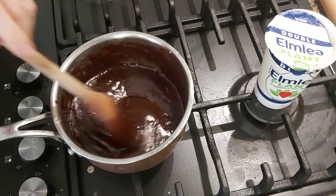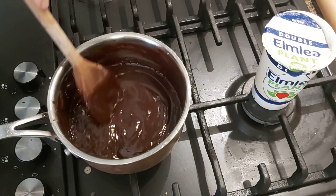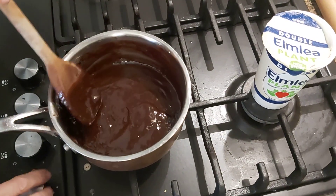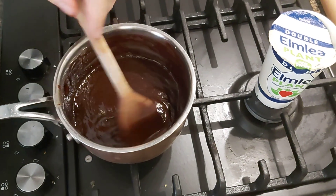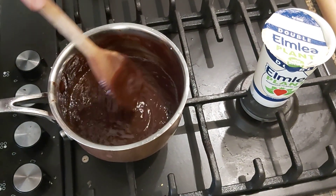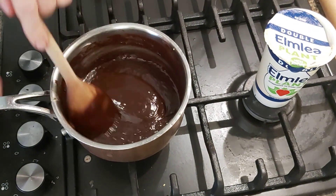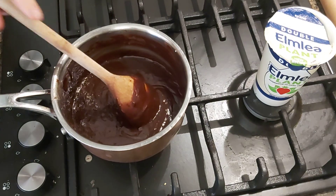I used 100 grams of plant-based cream and 100 grams of dark chocolate. Of course, the amount of chocolate can slightly vary depending on the type or brand of your chocolate. I'm just going to let it cool down for five minutes.